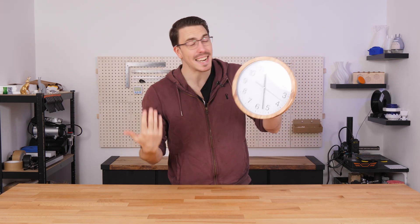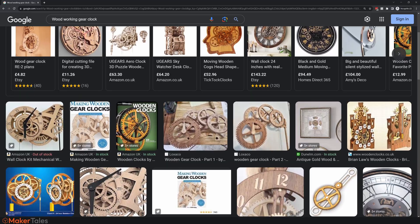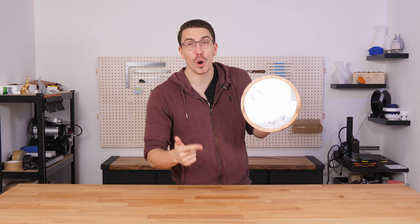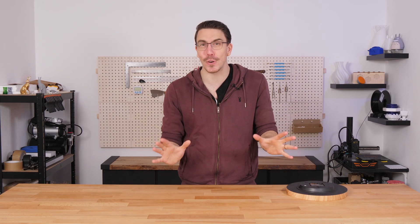Have you ever been staring at a clock and decided that it just looks boring? I'm going to create a cool looking clock, and I don't want it to have a minute, hour, or second hand. I want it to be absolutely gears galore.